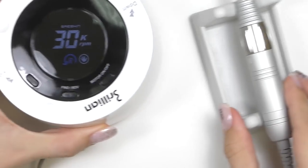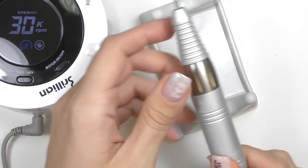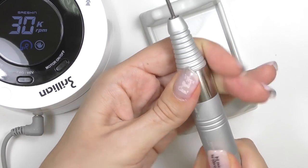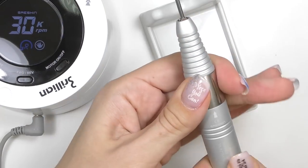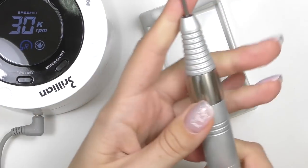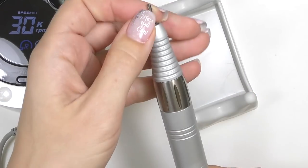To change the drill bit, simply turn the handpiece until you hear the clicking sound. Remove it, put the drill bit that you like, and make sure it's secured. Drill bits are standard here — 3/32.